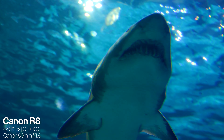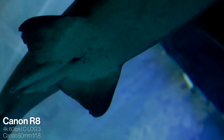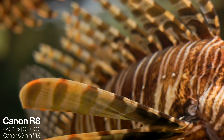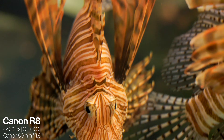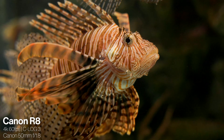The last con to mention, similar to the RF 16mm, is that this lens doesn't have a dedicated focus ring and control ring — they are combined into just one ring. But that's it for the pros and cons of the RF 50mm f1.8. It's really hard to beat the price-to-performance ratio of the 50mm f1.8.